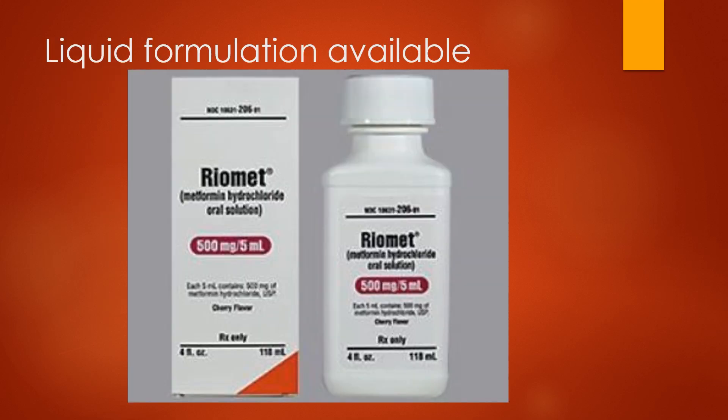In the U.S. there is a liquid formulation available known as Riomet. It's a cherry-flavored solution, 500 milligrams per teaspoon. So that would be an option available if you cannot swallow the tablet. It is more expensive than the tablets and you may run into some issues with insurance coverage, but it is a potential option — something you can talk to your doctor about if the tablet simply cannot be tolerated.